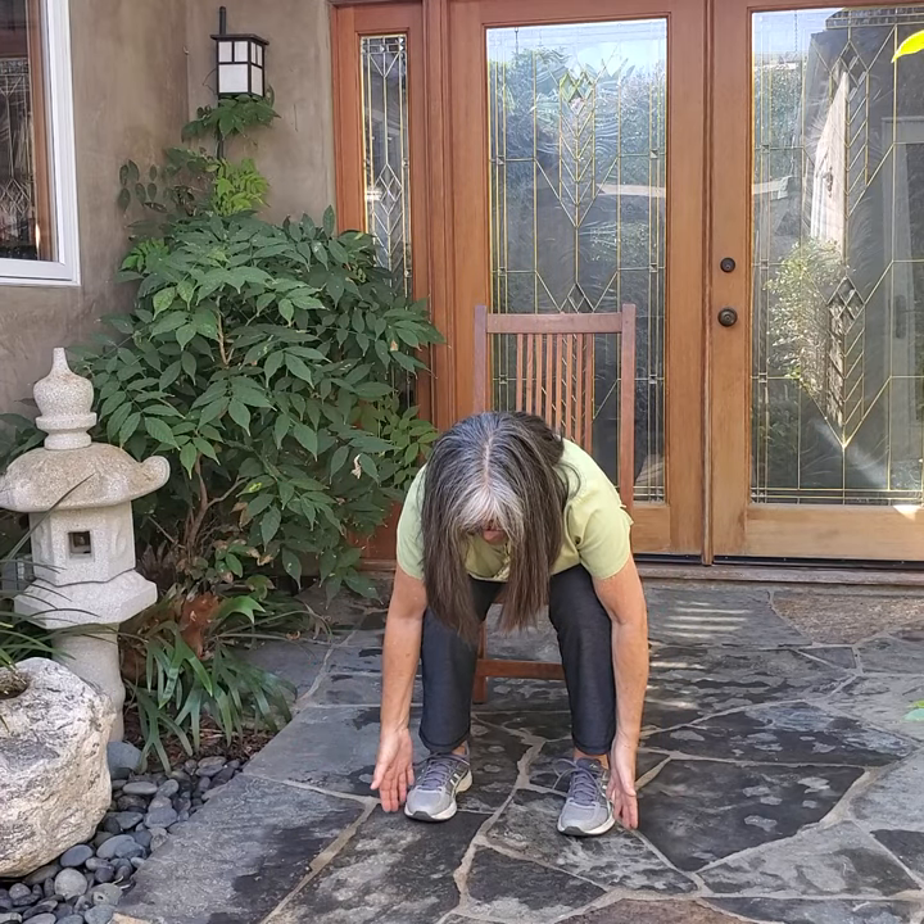Our standing meditation posture is a little easier when sitting.